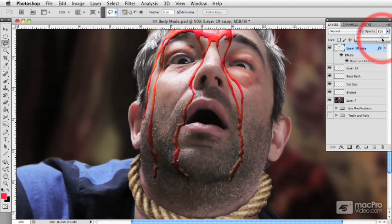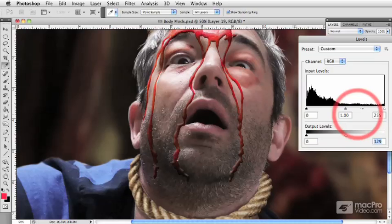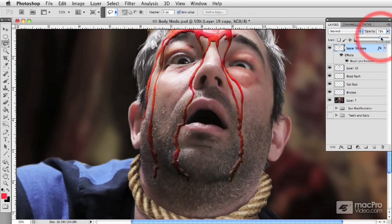From here I can reduce my opacity to make them more predominant or less predominant. And with my opacity reduced, what I can also do is go to my lower layer now and I'm just going to darken this a bit more. And what that's going to do is give my blood a bit of a richer, more natural looking color, because blood as you know is quite dark and quite rich naturally.